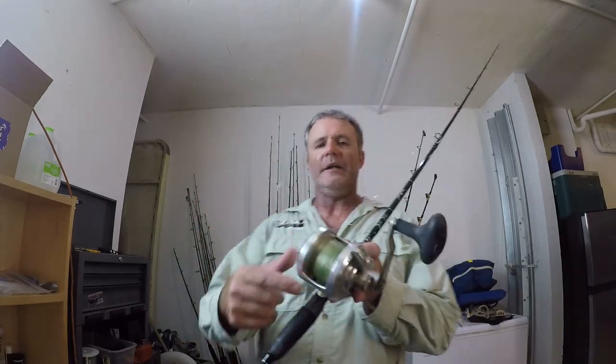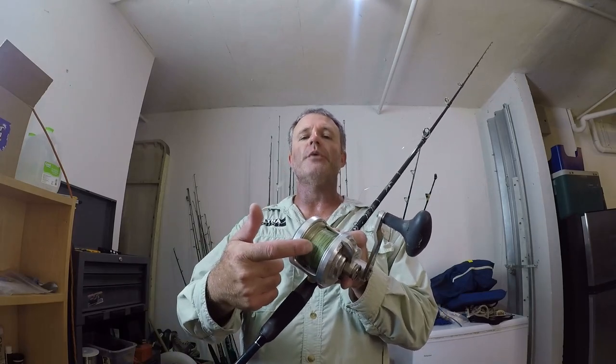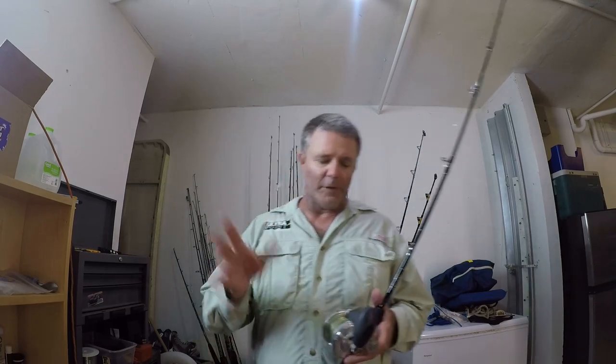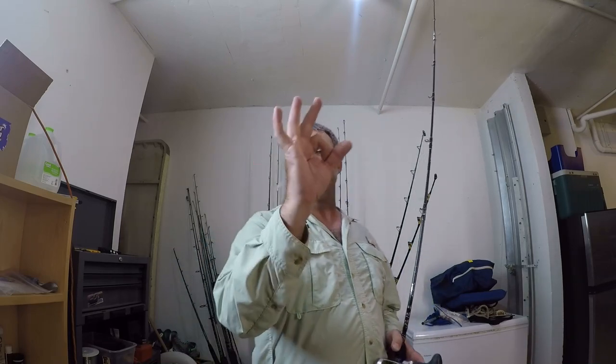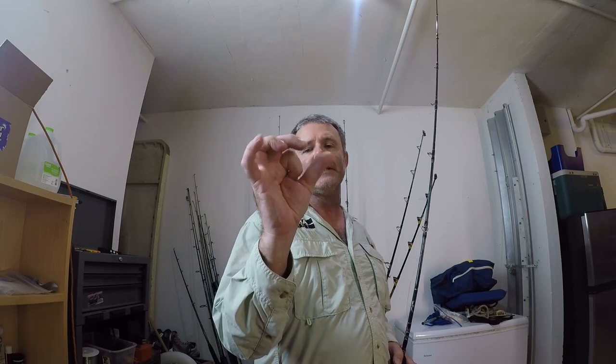The next thing about this setup is the line. To do any type of jigging you need braid — the line on my reel is 30-pound braid. Braid makes jigs react properly because of the non-give, non-stretch factor. If you don't have braid, you're not going to be able to jig, plain and simple. There are a couple different types of braid: J-braid and PE braid — polyethylene. All braid is made with some amount of polyethylene, but J-braid tends to be thicker while higher polyethylene-content braid is thinner.